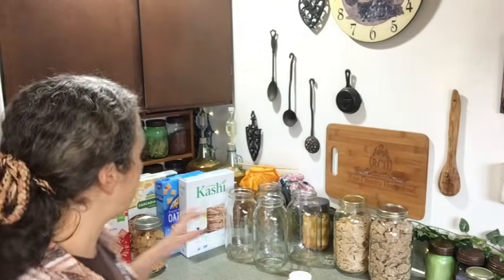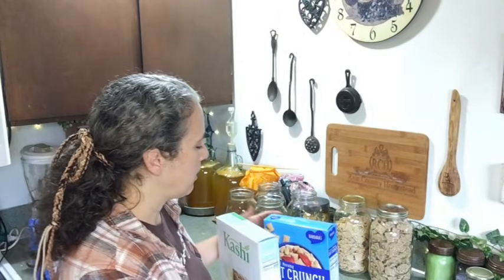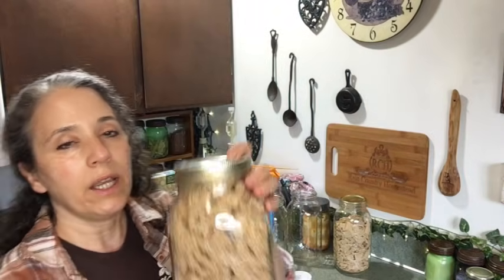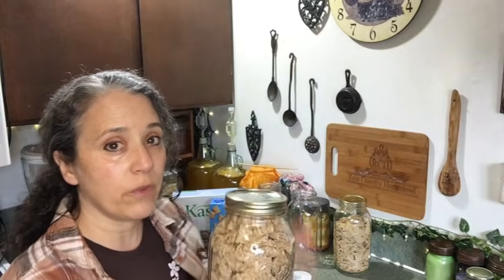A lot of times cereals, and the same goes for crackers, come in a plastic bag that will only keep them fresh for so long. Leave that cereal on the shelf too long and it's going to get stale, and could possibly get bugs. I've never seen that, but it can still go stale even in an unopened bag. So what I recommend is vacuum sealing them into jars. This is the first time I've actually jarred this shredded wheat up, as I've only just started stocking up on these for the long term.